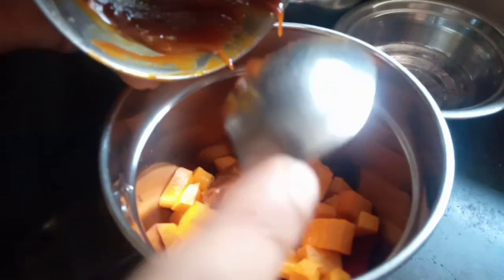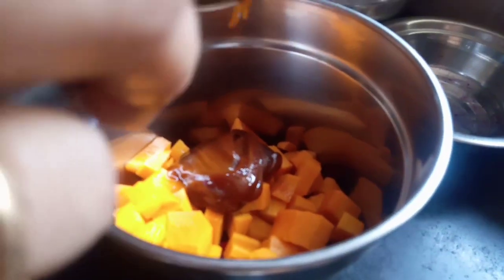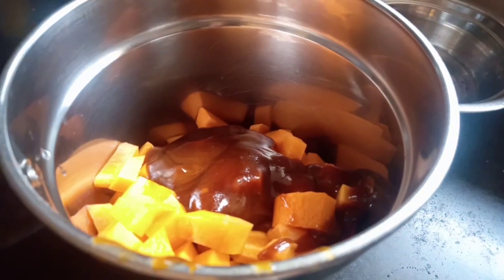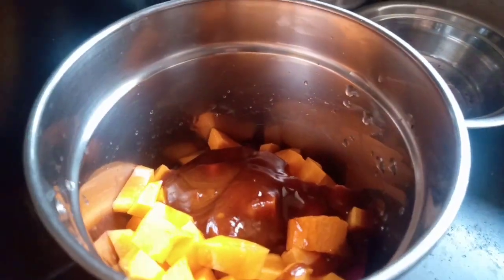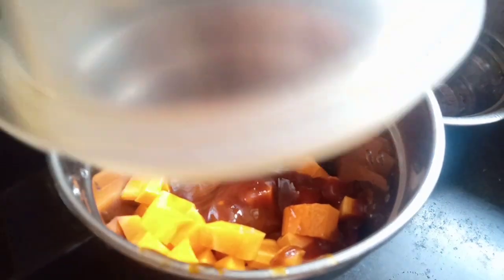If you want to make the meat, you will need to make the meat. Now, let's put the meat in the pan.